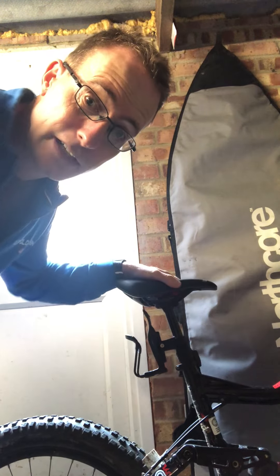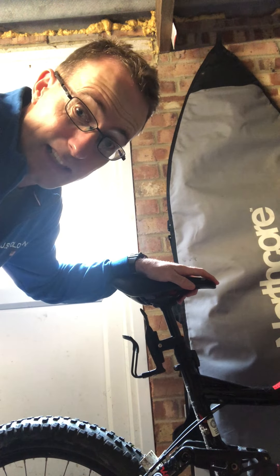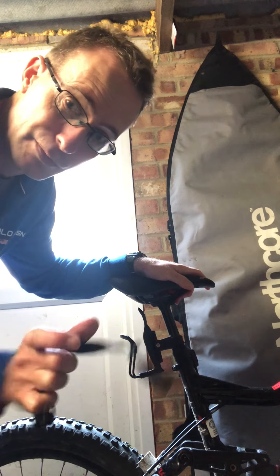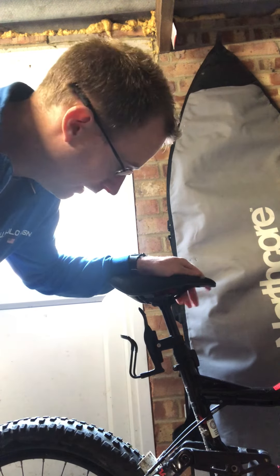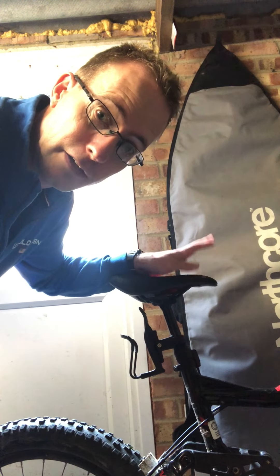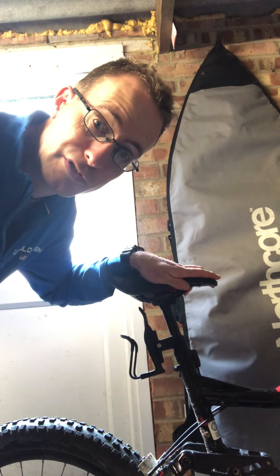The old version I took down downhill trails and it stayed in place and was okay, but it does slide around a little bit - it just swivels. This one seems to be a lot firmer. I'll have to let you know how I get on with it, but that's the best solution I think so far.